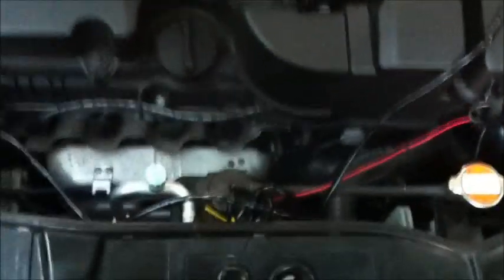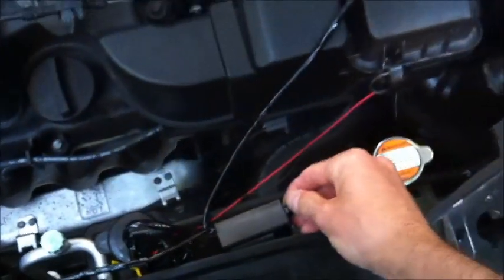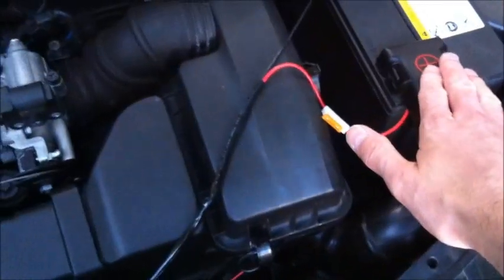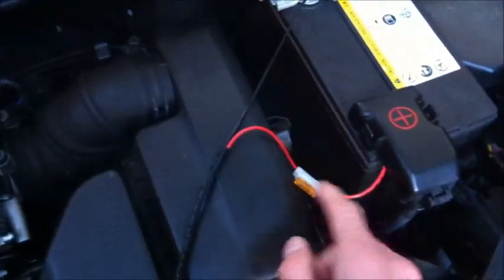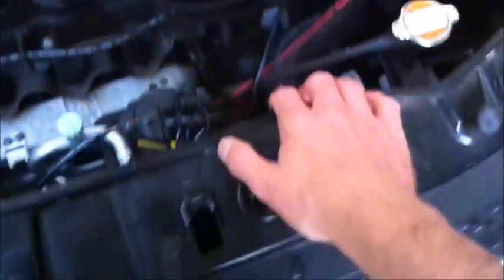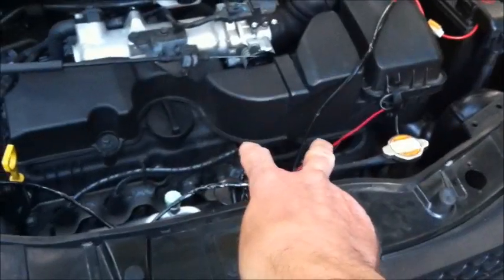I have a crude installation here. I have a module here — this looks complicated but it really isn't. From the module: positive, negative fused out, and that runs to the DRL controller. Then from that it connects: positive, negative into the controller, and then positive, negative out, plus a wire that runs to my side lights.